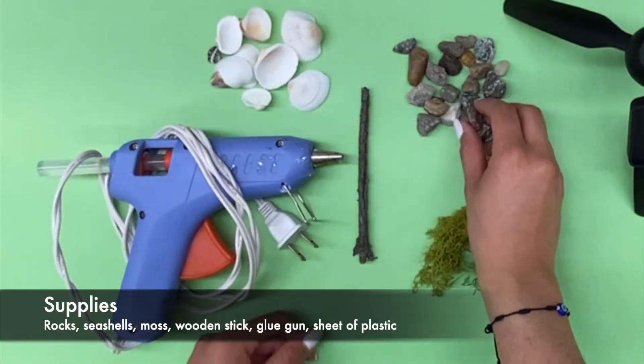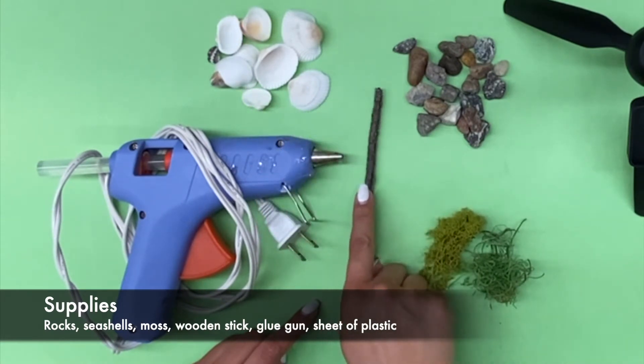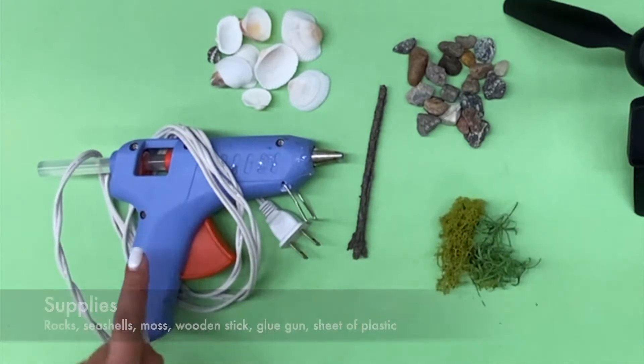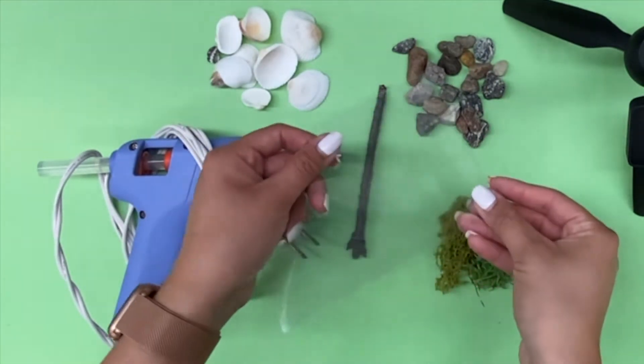Some supplies you'll be needing are small rocks, seashells, a wooden stick, some moss, a hot glue gun, and a thin plastic sheet you can use to glue your items on.